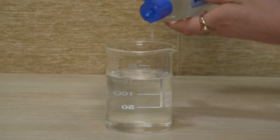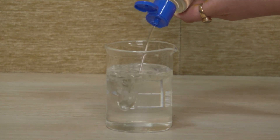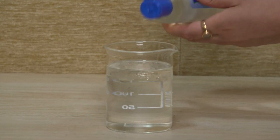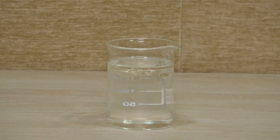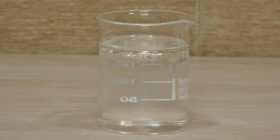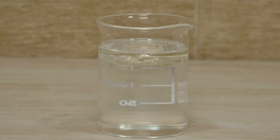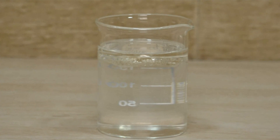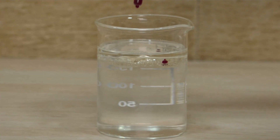Now we need to add oil — let's add the oil. Please observe carefully. What do you think — is the oil mixing or not? You can see a separate layer is forming. Now let's add your favorite food colors. Which color should we start with?